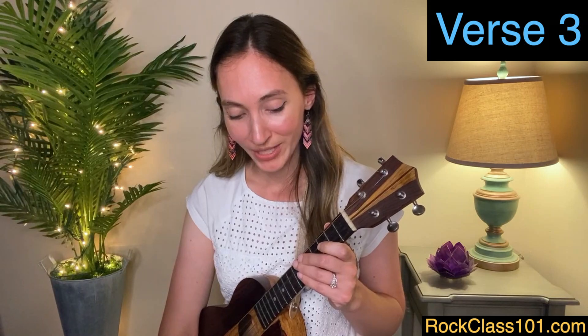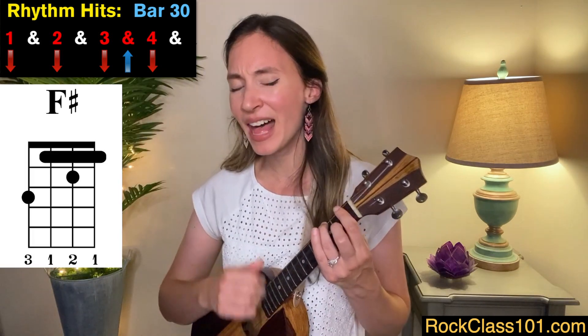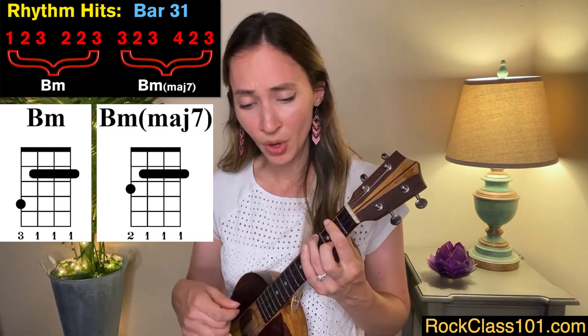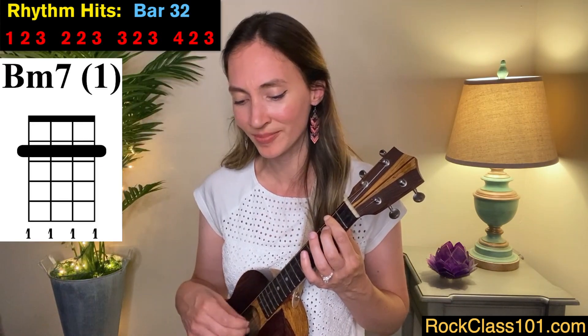We've made it to verse three. Measures 29 through 32 are the same as measures five through eight — the beginning of verses one and two. This is the beginning of verse three, and they all match. So let's go ahead and play that together. Crazy for thinking that my love could hold you.